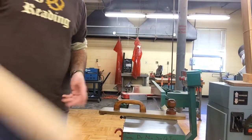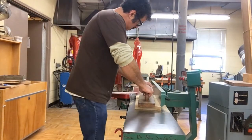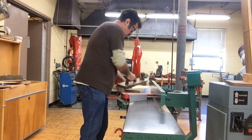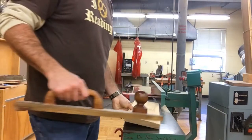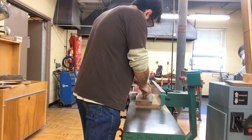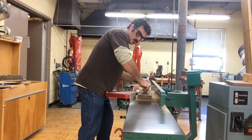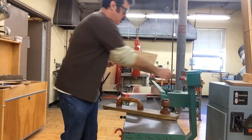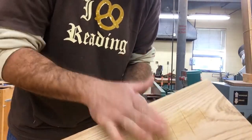Now I'll go to the second board. Probably one more pass. Again, there's a little bit of roughness here, but I'm not going to worry about that.